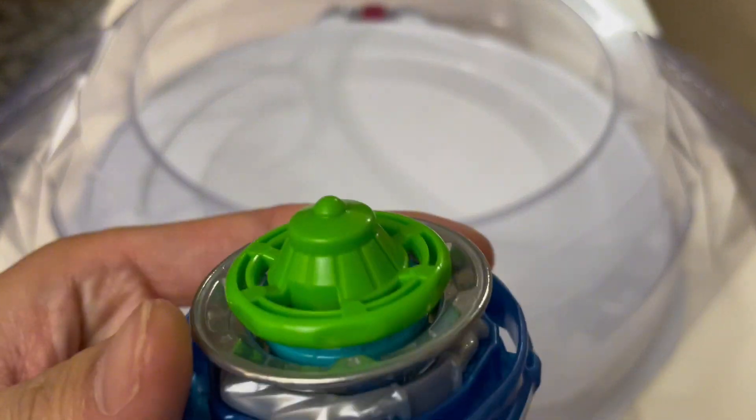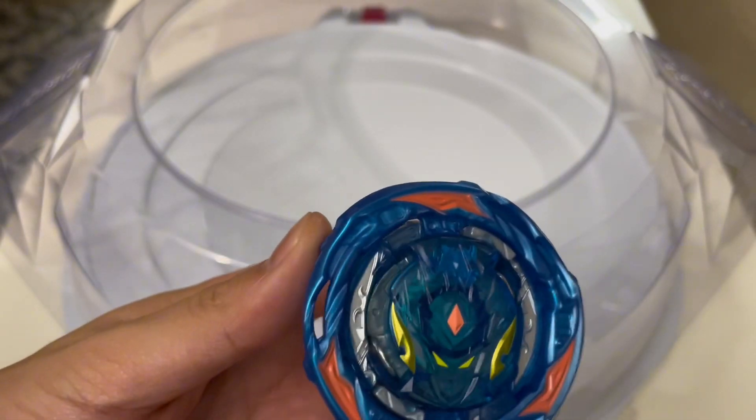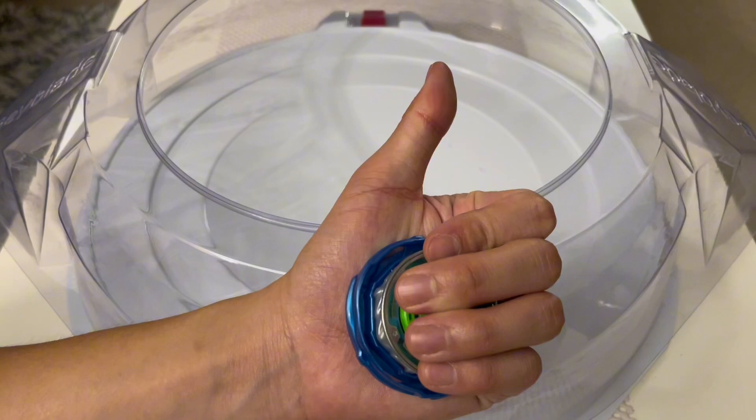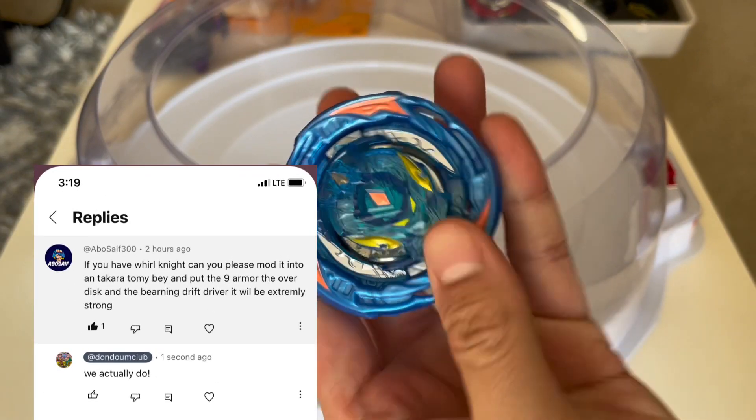Overall, I would say this is actually a very outstanding Beyblade from Hasbro. I really like the roundness of the Beyblade, although it's not size accurate to the DB Bey.